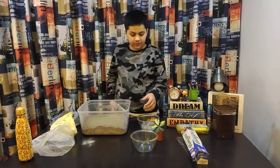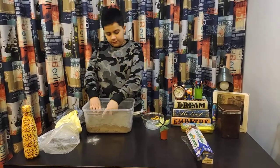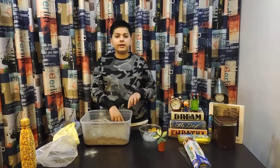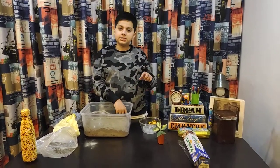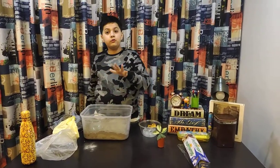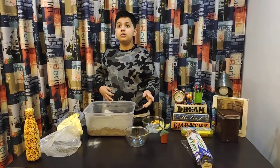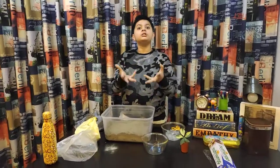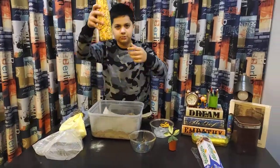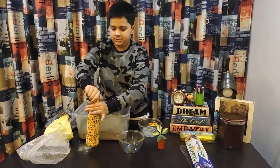Now what we're gonna do is we're gonna be taking this bowl and putting it on the side. Just reminding you again: the rocks, the sand, and the soil represent the layers of the earth. And the bowl full of hot water is gonna represent the rivers and the evaporation process of our water cycle. We have some hot water over here and you're gonna pour that in.